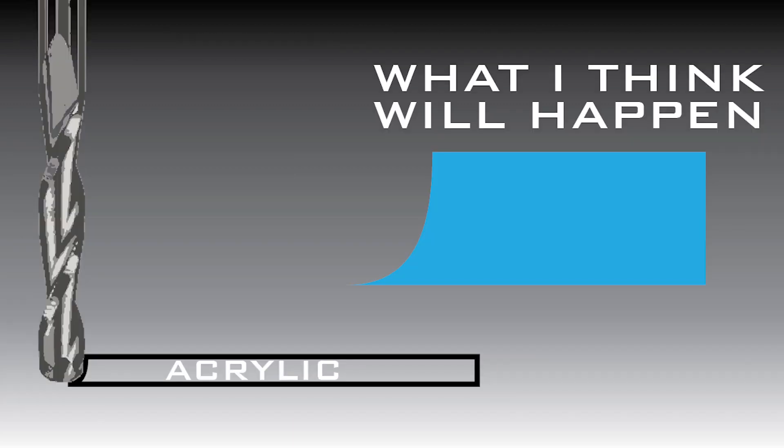Now, why use a ball nose? Well, one, to show you why you don't want to use the ball nose for cutting, and two, to see if it will cut any different than what I am expecting.